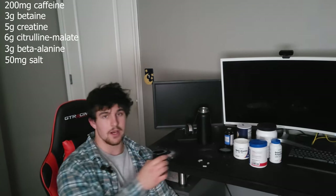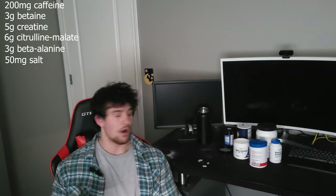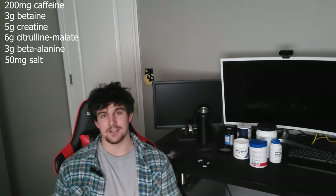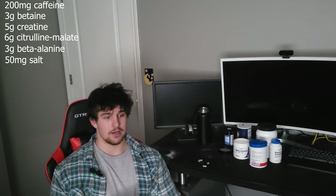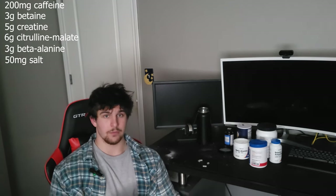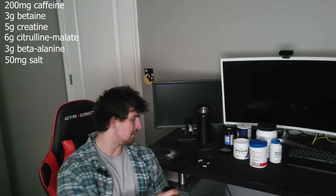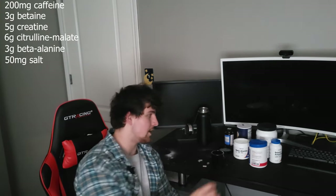In all seriousness, this pre-workout right here is totally safe to consume. All of these powders or vitamins — whatever you want to call them — are approved by the FDA, and this recipe isn't actually mine. I'll add a link in the description from the website I found, and you guys can research it if you don't trust me, but yeah, this is totally safe.